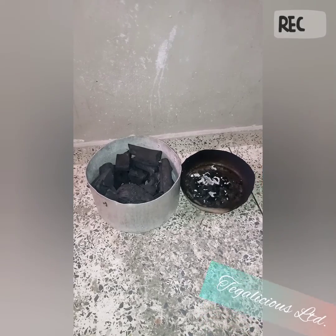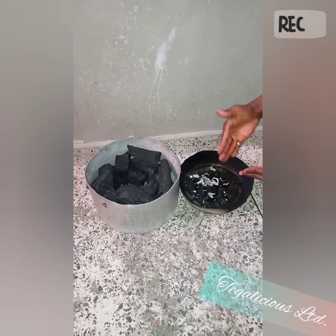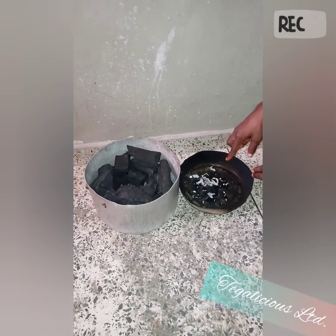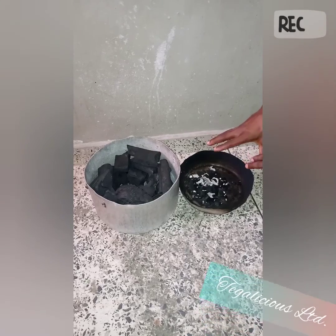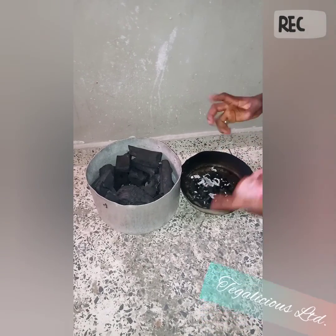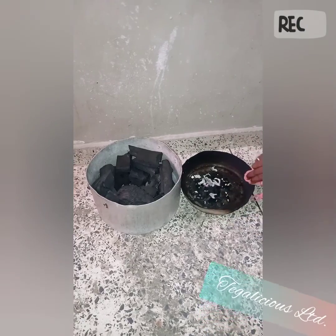We're back. As you can see, there's a red and white part — this is how you know the charcoal is on. If it's not this way, you'll have to repeat the process: just put a little kerosene and light it again, and it should come on this time.